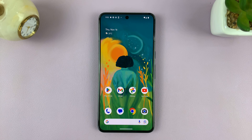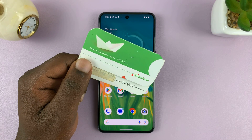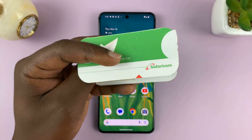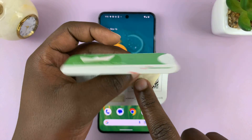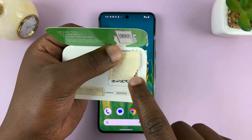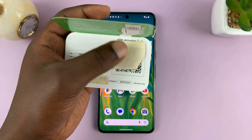The way to set up your eSIM mainly depends on how your provider wants you to set up. My provider is SafariCom and they issued this eSIM card. Inside it has a QR code which I have to scan to be able to set up my eSIM. Obviously this QR code is hidden so that you cannot scan it, but this is my eSIM.